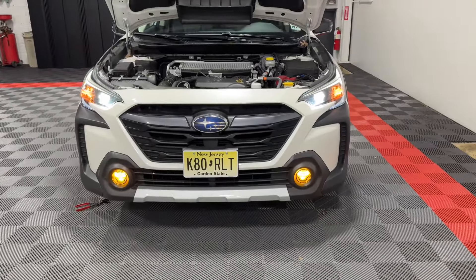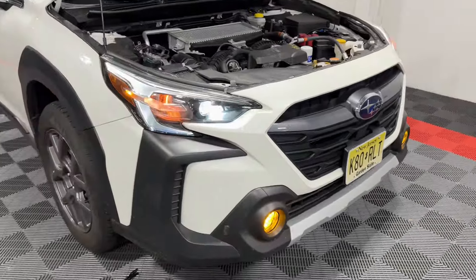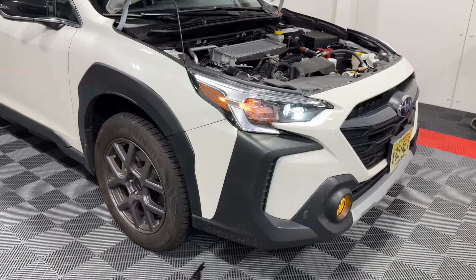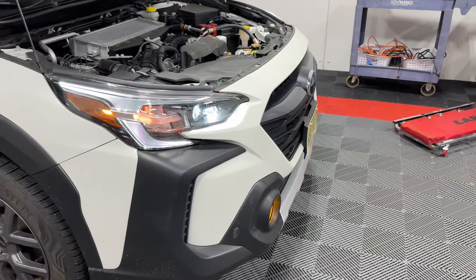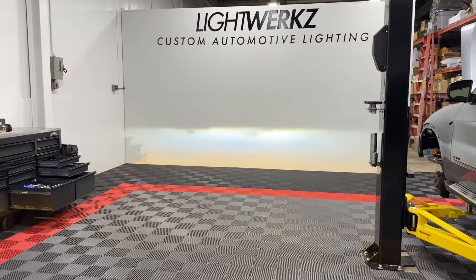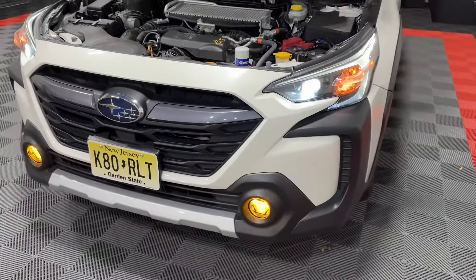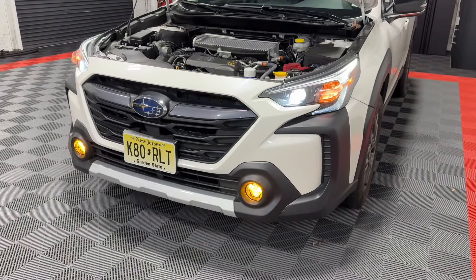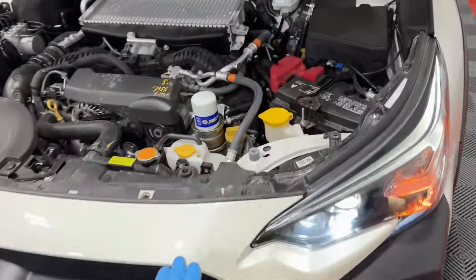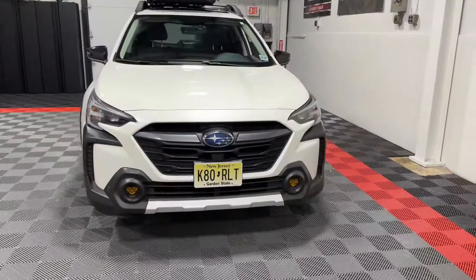I was actually able to get in there through the lower splash shield on the bottom to make the adjustment to the fog light and get the height better dialed in. This vehicle isn't super low to the ground, so the headlights and fog lights should work together really nicely. The purpose of this upgrade was really for ski trips to Vermont, so these yellow fogs will definitely help with that. I'll get all the plastic rivets and screws back on and get this buttoned up.